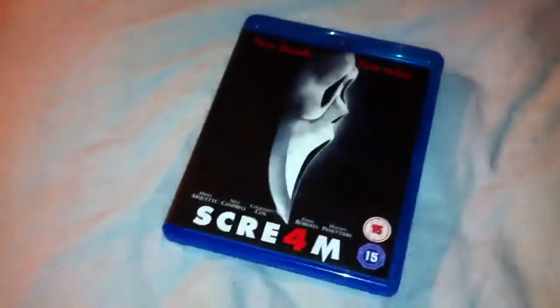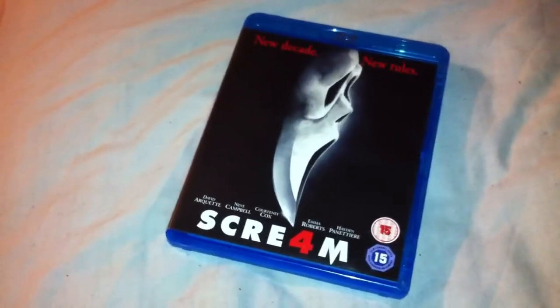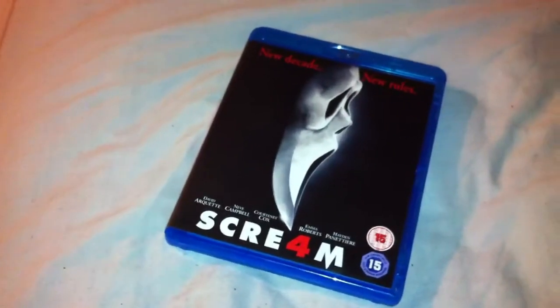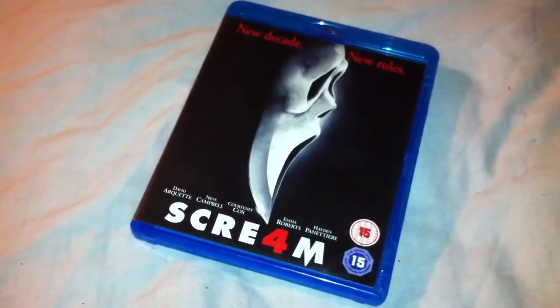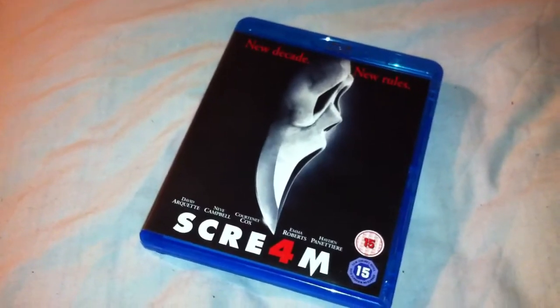So yeah, that's Scream 4 on Blu-ray. I thought this was an excellent film. Some people really, really hated it, gave it a lot of criticism. But I think it's the best Scream in the series — it's one of my favourite horror films as well. This is a great film and you definitely should check it out, I really, really enjoyed it.